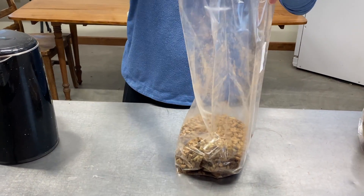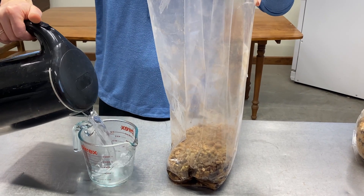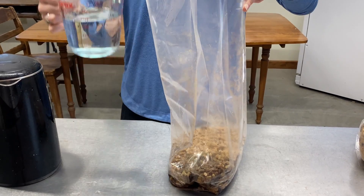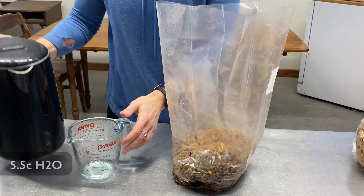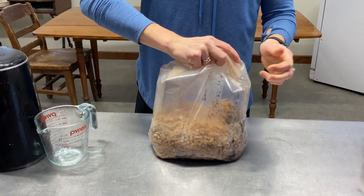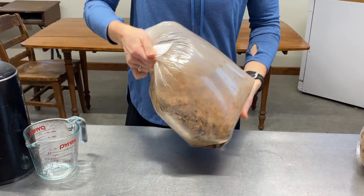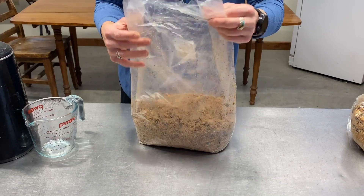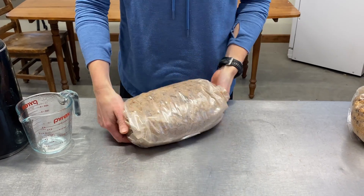The heat should kill off any superficial contaminants, but keep in mind that this is not a full sterilization process and it won't kill off every possible contaminant that can find its way into the substrate, so it's important to have a clean working environment. Pour five and a half cups of boiling water into each bag and give it a good shake. It's helpful to tightly roll the top of the bag, locking in air so that there is plenty of room for the substrate to mix. You'll notice that with the addition of the moisture, the pellets have expanded into what looks more like the sawdust you would expect. Fold the bag over to lock in the moisture and prevent any air movement, and let the bag sit for at least 12 hours.